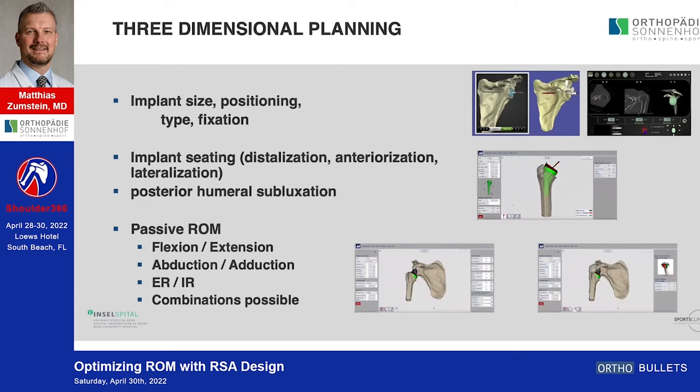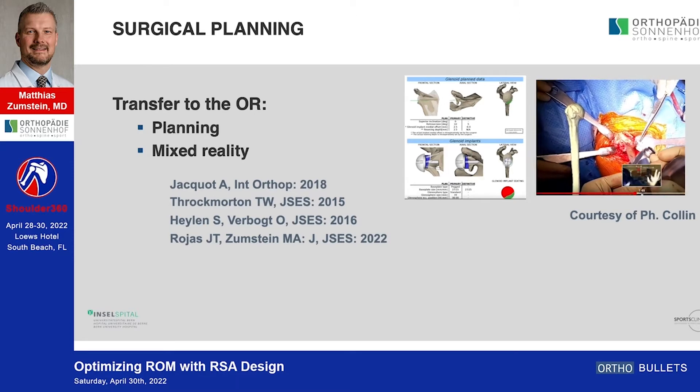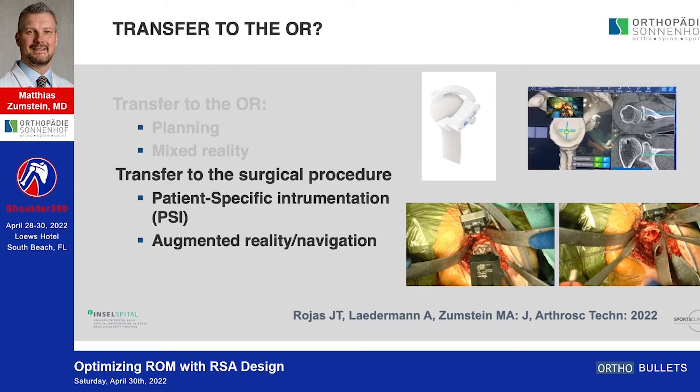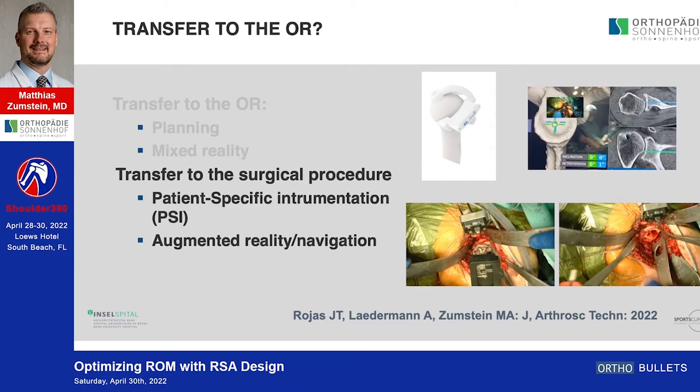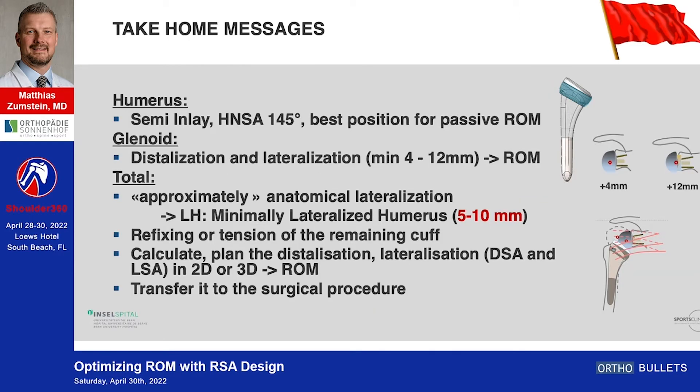Two-dimensional planning is key for me, and in some cases even three-dimensional planning, and I want to transfer this to the surgical procedure — either by printing the plan out or using mixed reality — through PSI or augmented reality with navigation. To address all these points, I think it's important to use a semi-inlay with an HNS angle of 145 degrees, glenoid distalization with the first four millimeters being key, approximately five to ten millimeters of lateralization, and refixing the remaining cuff.